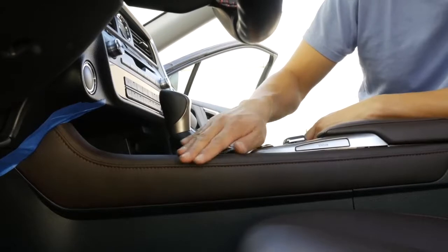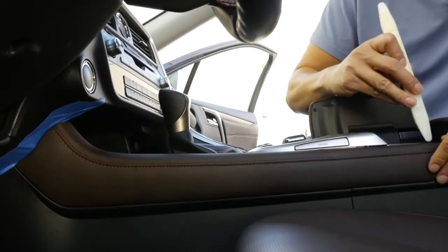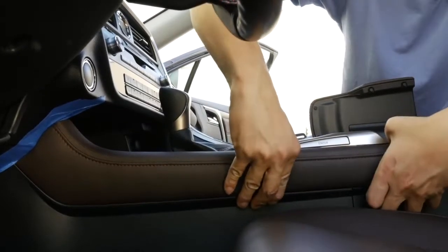The next step is to remove this side panel on the driver's side. First mask off this area to prevent any scratches, raise this little pocket over here, grab your panel removal tool, take the clip off here, and then go ahead and pull the rest out.